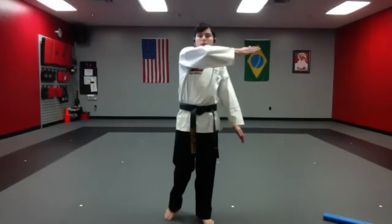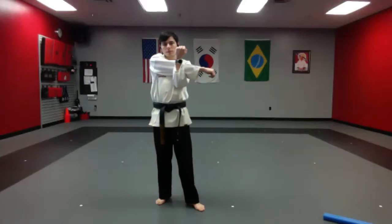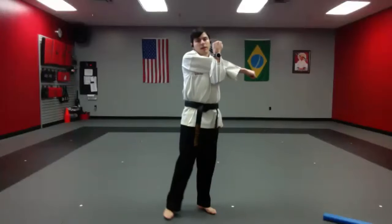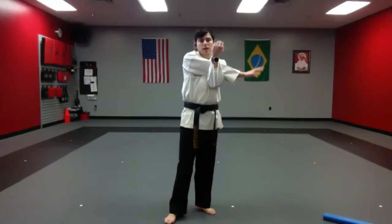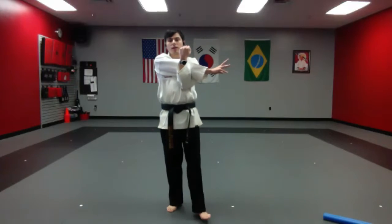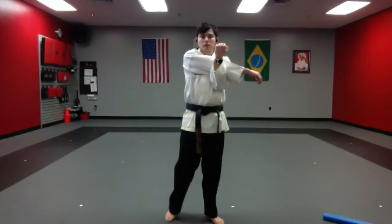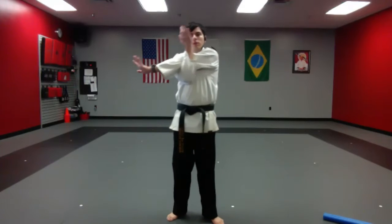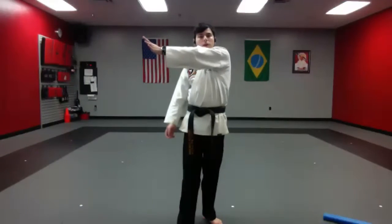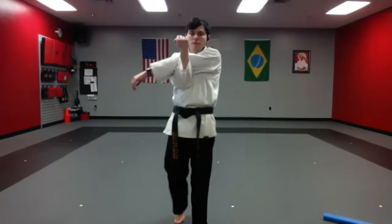Awesome job. Now take your right hand across your body and pull it in. Make sure when you're pulling it in, you pull in nice and strong on your elbow so you keep that arm locked out. It's going to bend a little — I want to keep that arm nice and straight. Very good, and switch to the other side. Take one hand, put it across, grab your elbow, and pull it in. Very good.